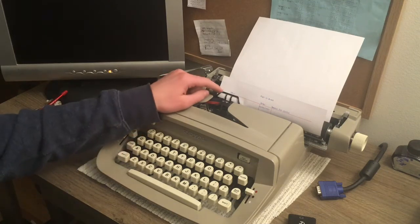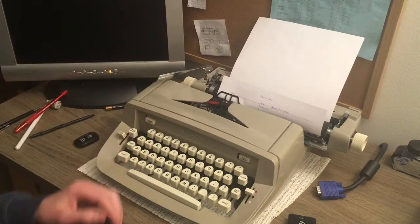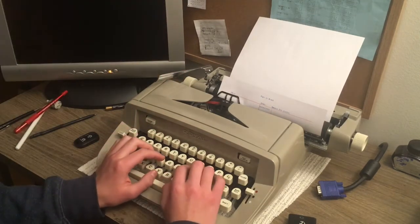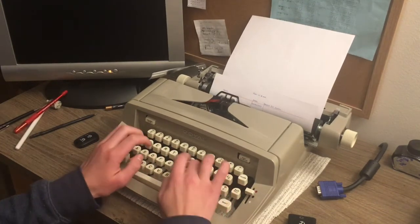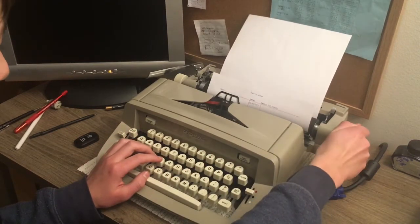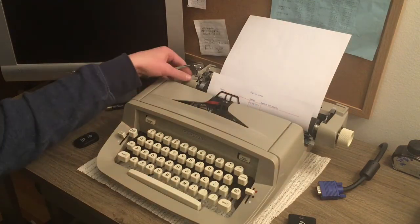First of all, I don't need to set a tab here because this is the first area — there's no need. I just have to do a carriage return. So let's just type in a name.